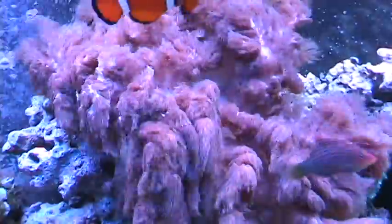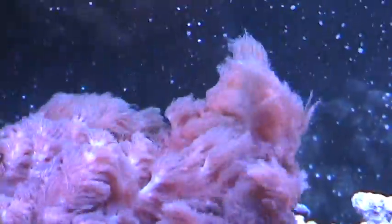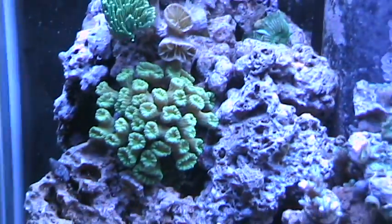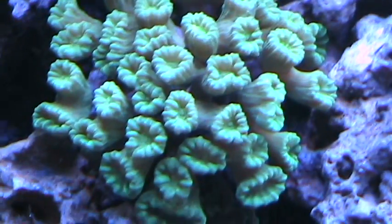Also I can zoom in on this one, and it has a good auto focus — you can really get in on the corals a lot better and see how it self-focuses. So this looks like a much better camera even though it uses a tape, so I'm not sure how it's going to load up to YouTube, but we'll give it a try and see what happens. If I like it I might actually start using this one.